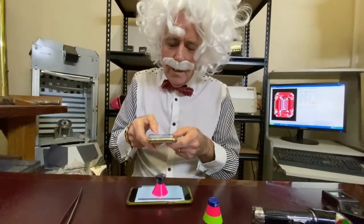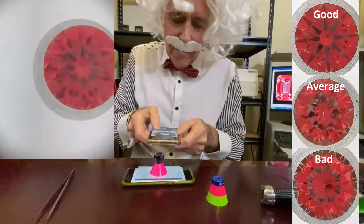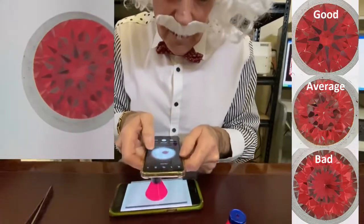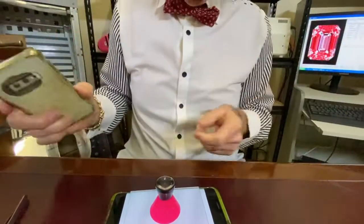You take your camera and you set it on macro, if you've got a macro — it doesn't matter if you haven't — and zoom in. As you zoom in you'll find that you can get a pretty good photo. Click your photo, Bob's your uncle.